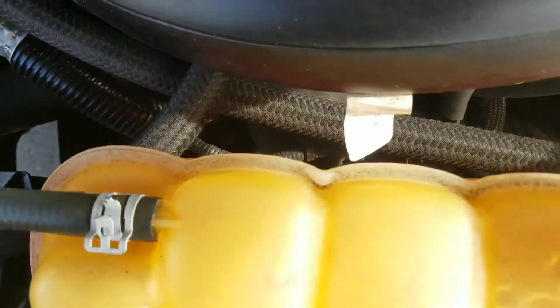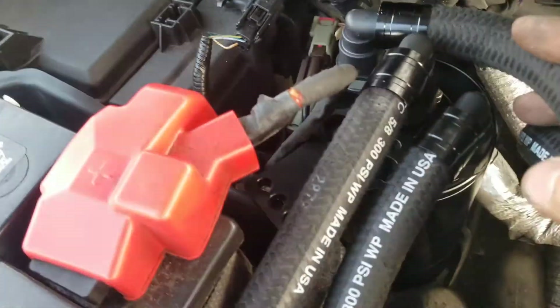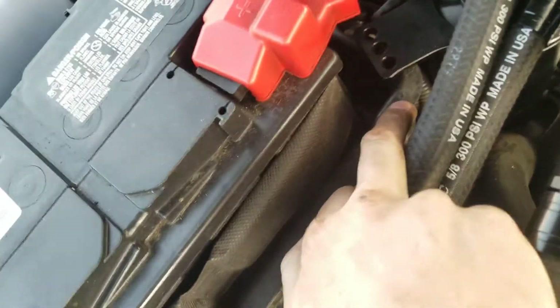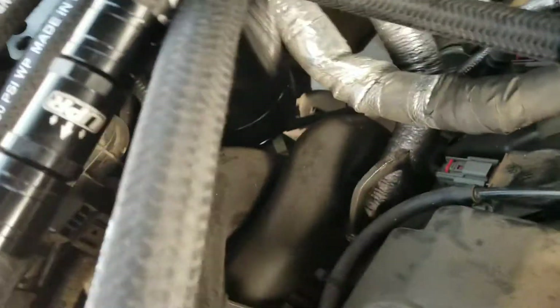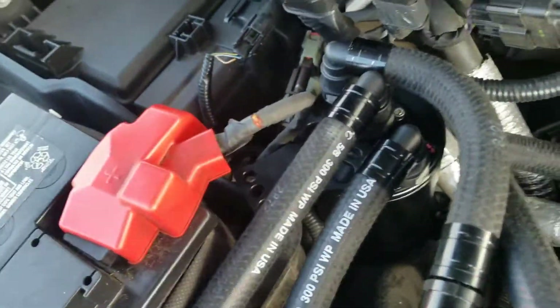I ran mine underneath the intake, around in front of the radiator fluid, and then came over here. This is where I put my catch can — I plan on drilling a hole into the battery box right here that holds the battery and just put a bolt right there. It sits there, there's room, it works, and you can still reach under and drain it. So that's the best possible spot I found.